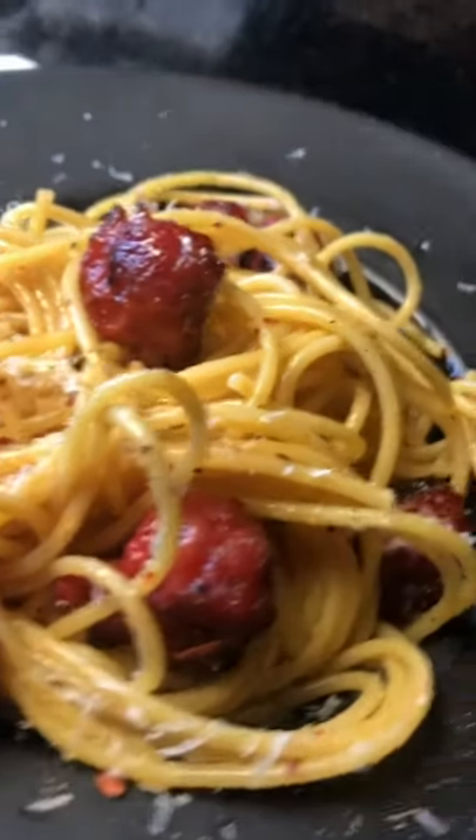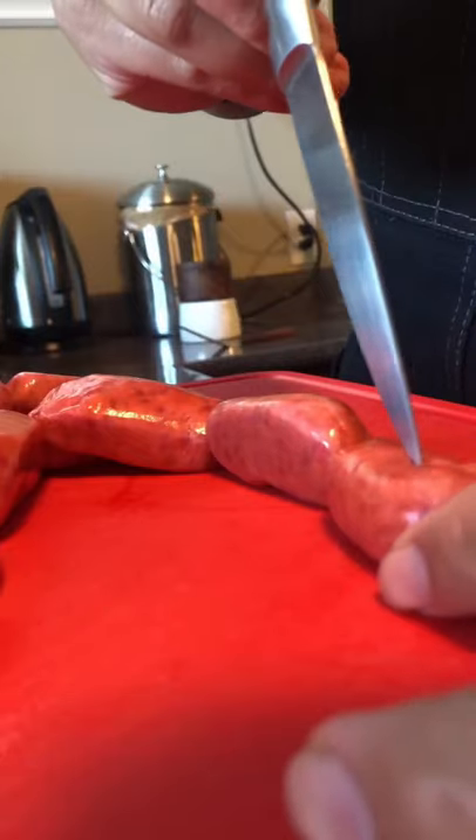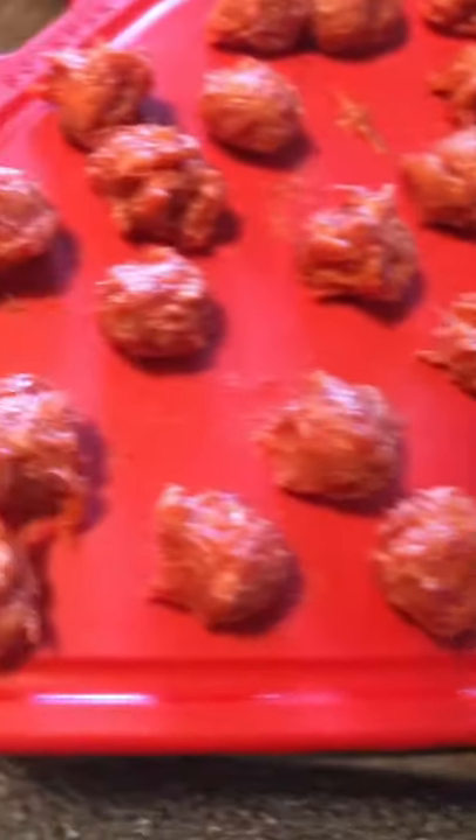So this longanisa carbonara was birthed out of a straight-up hunger and a need for a quick dinner. Start by taking your longanisa out of their casings and roll them up into tiny meatballs. Fry them off and then take them out.